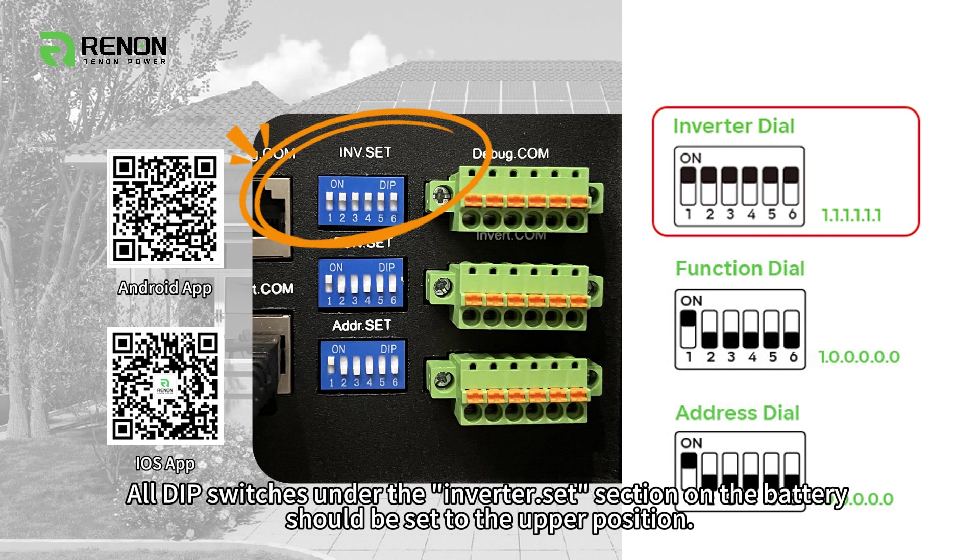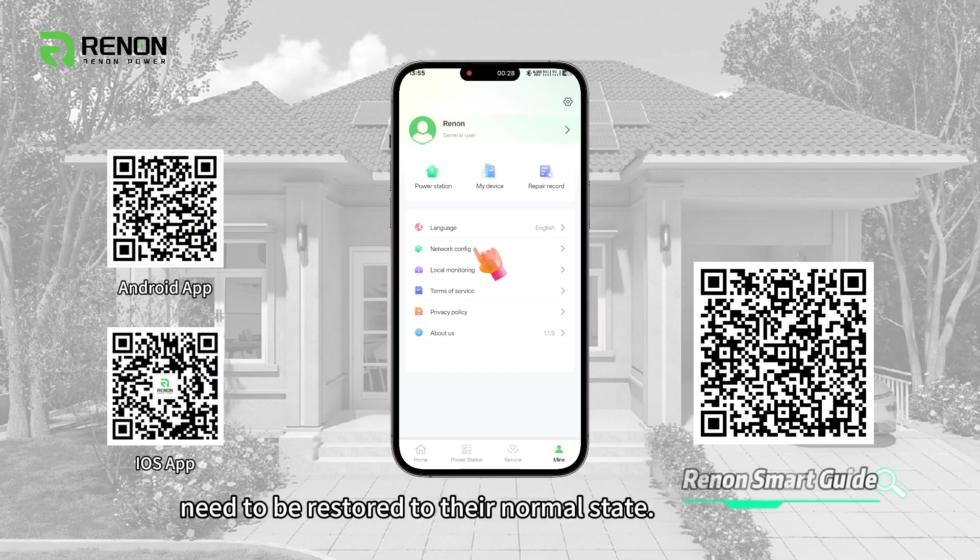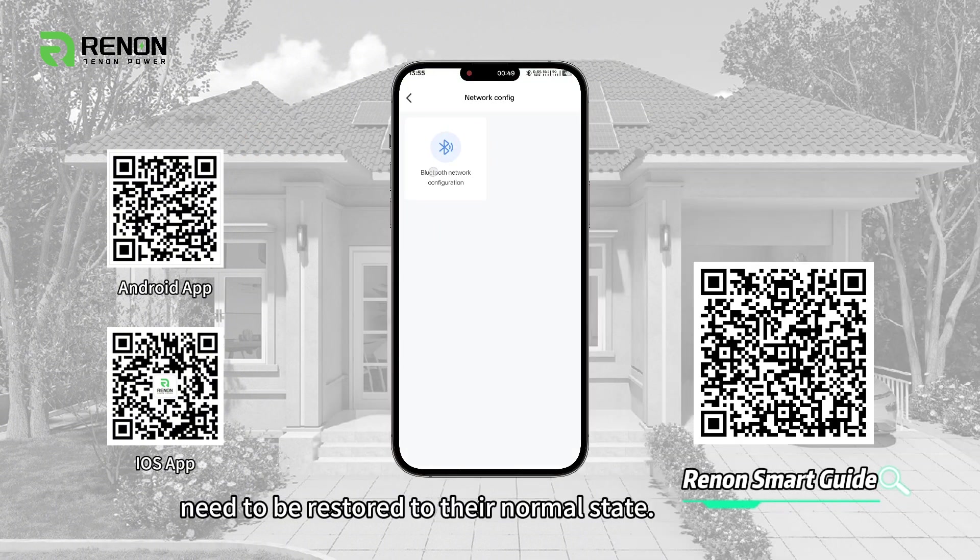All DIP switches under the inverter dot set section on the battery should be set to the upper position. After completion, the DIP switches of inverter dot set need to be restored to their normal state.